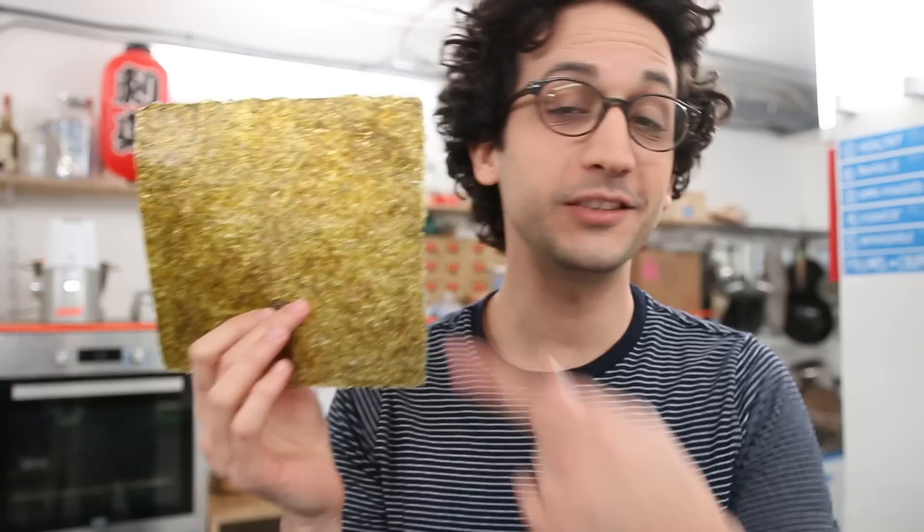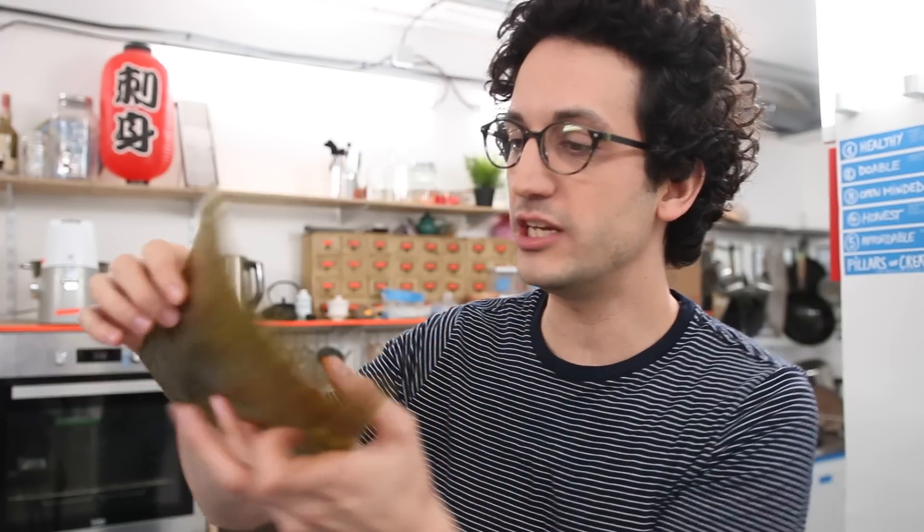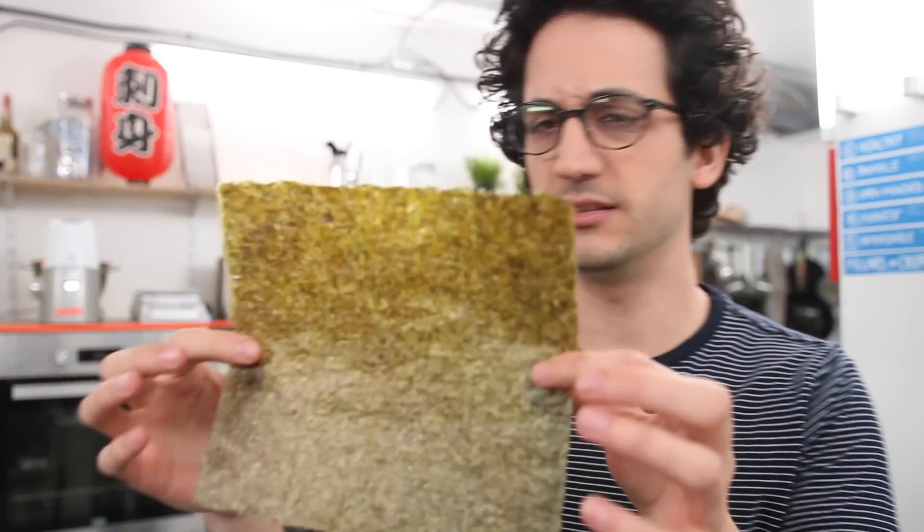I'm pretty sure you already know that nori seaweed is — well, it's not the package itself, don't be silly. This one is a bit yellow. Usually it's the black thing in which they wrap the maki sushi. This is an old one. Oh my god. Stinks.